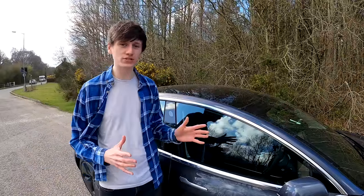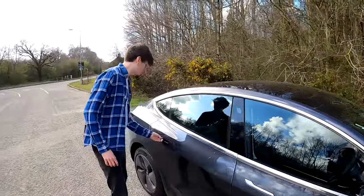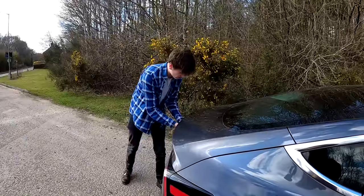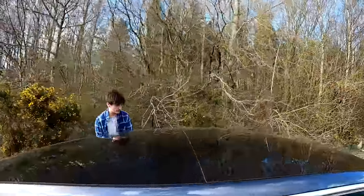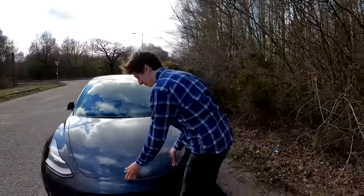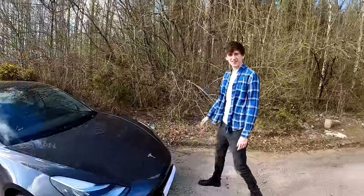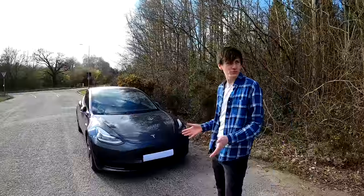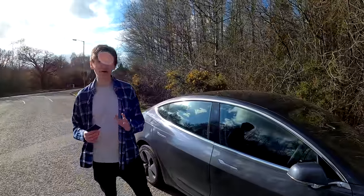Let's find out how much we need to do to actually activate the alarm. The first thing I'm going to do is try and open all of the doors repeatedly. So far that doesn't seem to have done anything - not letting me in on the boot either. Let's try the side doors. Still not letting me in. We may as well try the frunk, although there's nothing really to grab hold of there. So that's not set the alarm off - messing with the door handles does not trigger the car alarm.